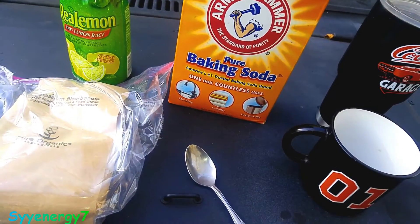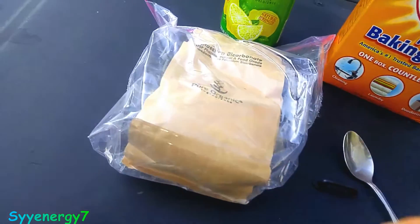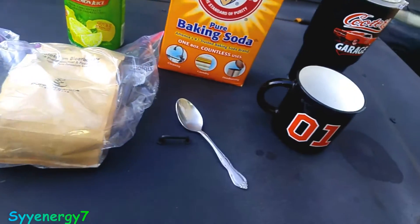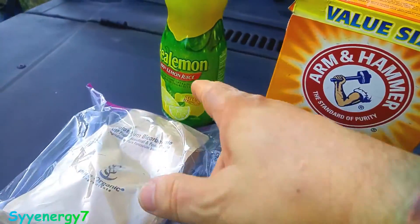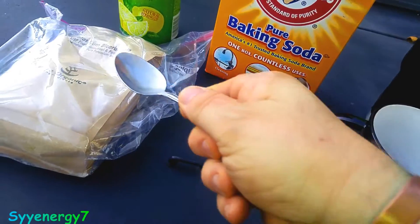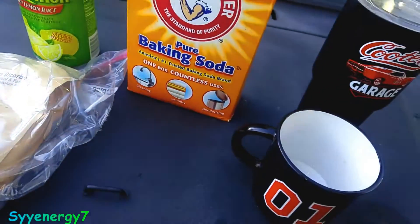Sometimes I'll take the baking soda — sodium bicarbonate — but a lot of times I'll also take the potassium bicarbonate. After I put a little bit of lemon juice in there, I'll add some water and a good heaping teaspoon of this potassium bicarbonate.